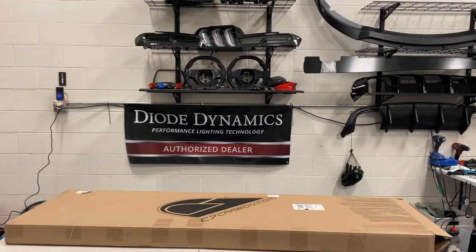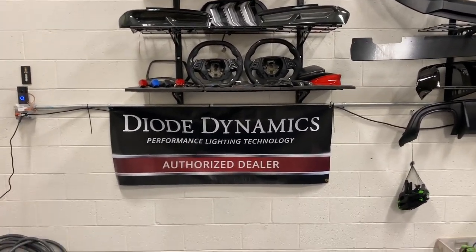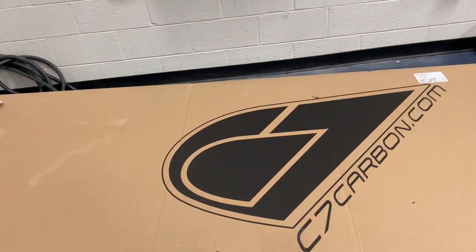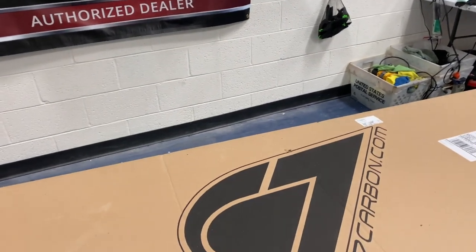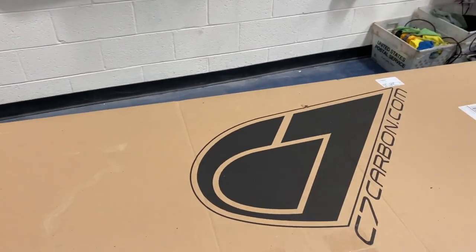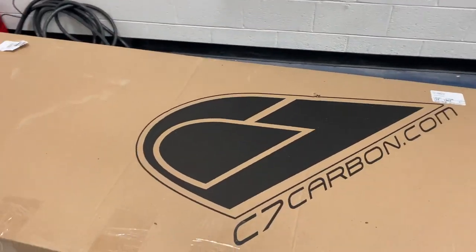What is going on YouTube, you're watching Next Gen Speed. Today we have a new part that we just got in the shop for our 2020 C8 Corvette. It's from our good friends over at C7Carbon.com — a much needed part we've been waiting a long time for. We wanted this on our vehicle when we first built the car but it was on back order, so we finally put the order in and got some. Let's get this unboxing started and see what it is.